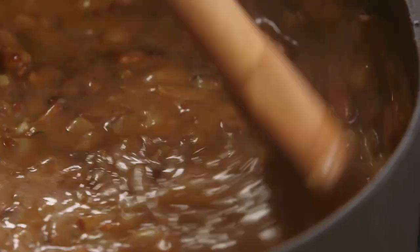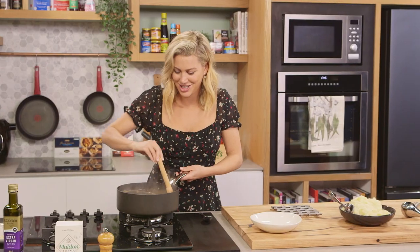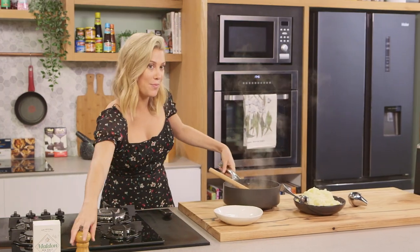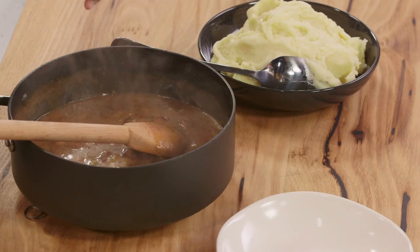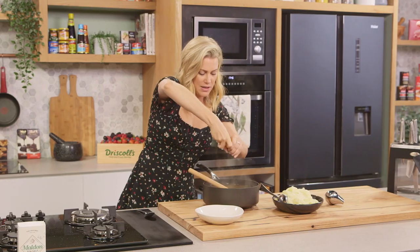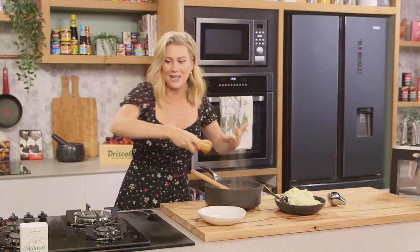This looks so good — thick and rich. Now time to serve it. I like to add just a small amount of pepper at the last minute, and I'm not adding any salt because the bacon is salty enough. Just make sure you taste it and see if it needs some salt.